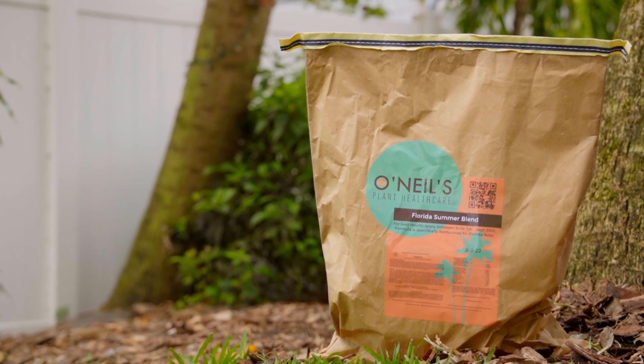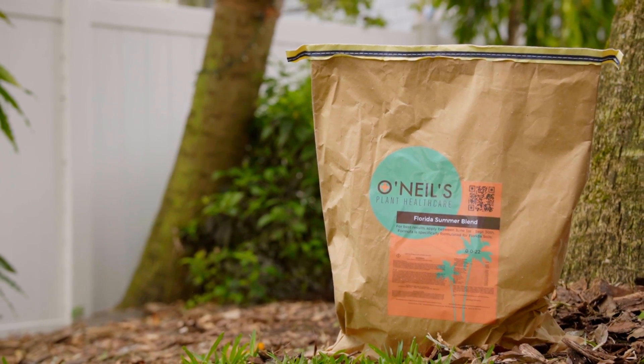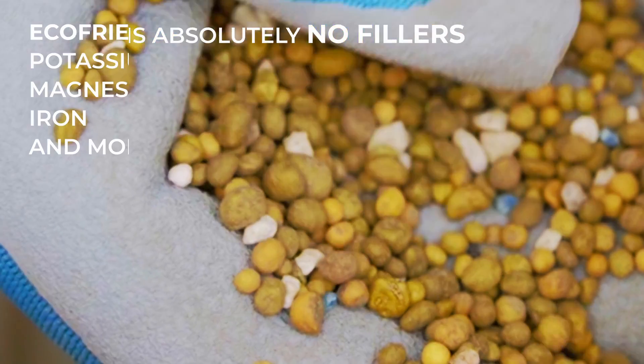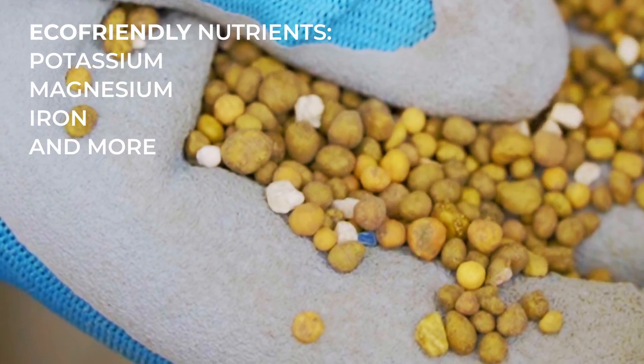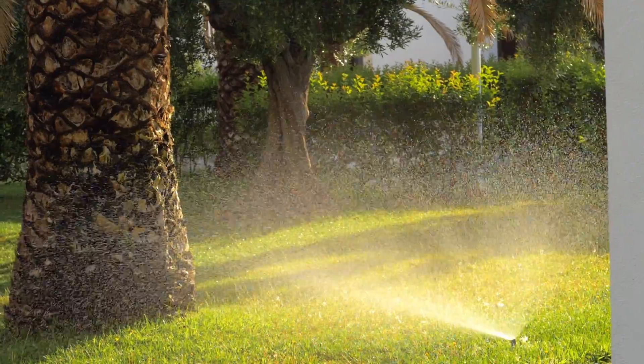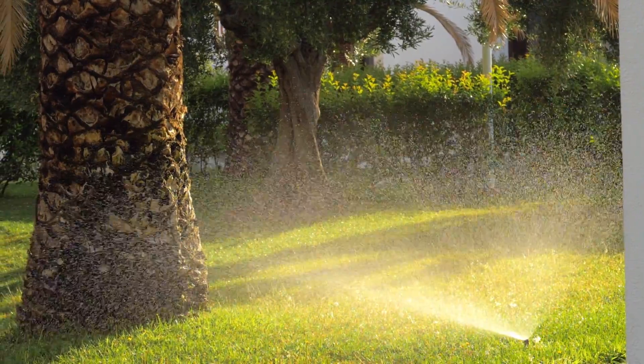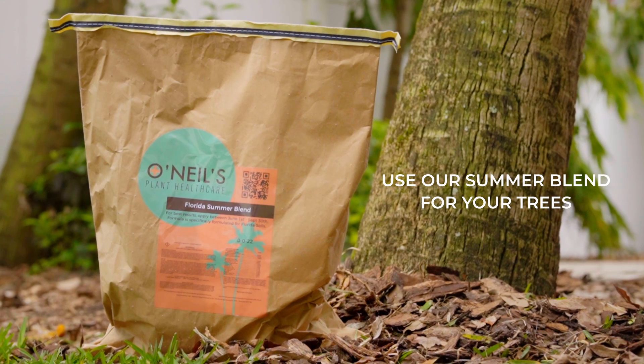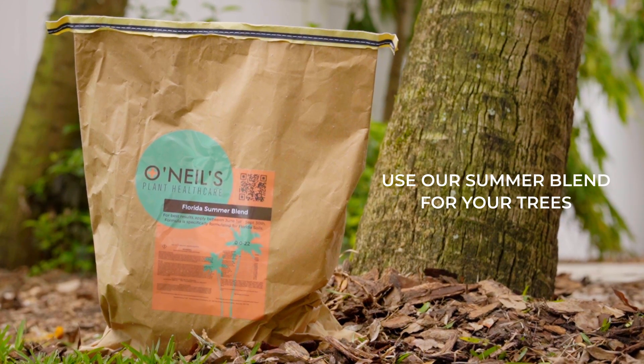That's why our Summer Blend Tree Fertilizer, which is specifically designed for Florida, contains absolutely no fillers and only the best eco-friendly nutrients such as potassium, magnesium, iron, and more, making it perfect for summertime fertilizing. We are passionate about the environment and want to help you keep your trees green, happy, and healthy. Use our Florida Blend Summer Tree Fertilizer for your trees today.